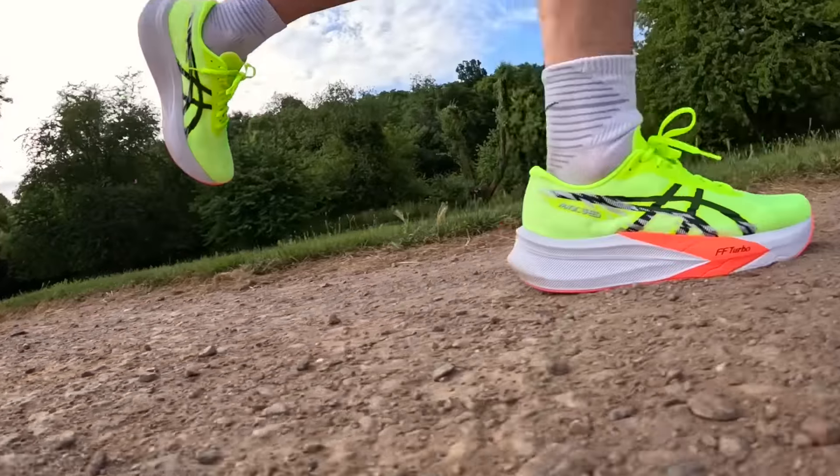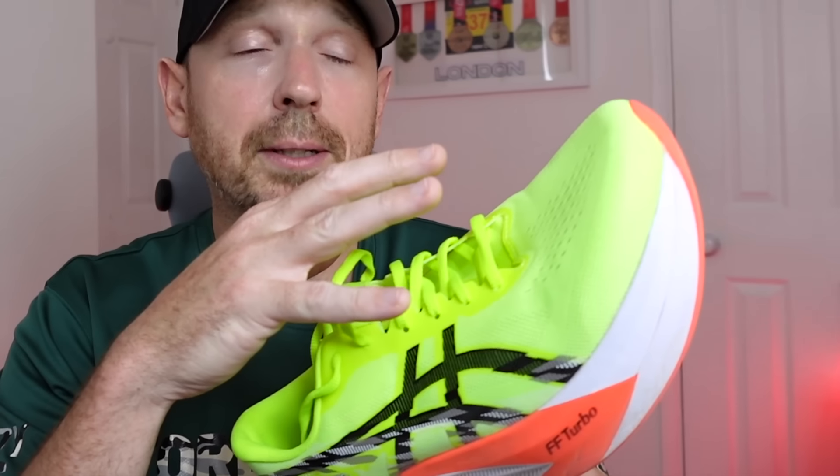The shoes this goes up against — think of the Endorphin Speed 4, the Mizuno Neo Vista, and one shoe I'll tell you about at the end of the video. This is first run, first impressions only, so take everything with a pinch of salt. That run was nine miles in total, around 8:30 per mile average, dipping down to below sevens and slightly over eight as well. I ran it on multiple surfaces — gravel, tarmac, roads, and a little bit of grass. It wasn't rainy but it was warm, so I can comment on the upper.